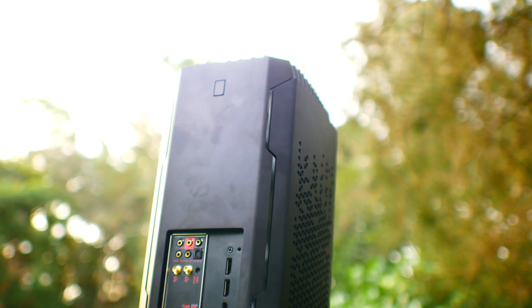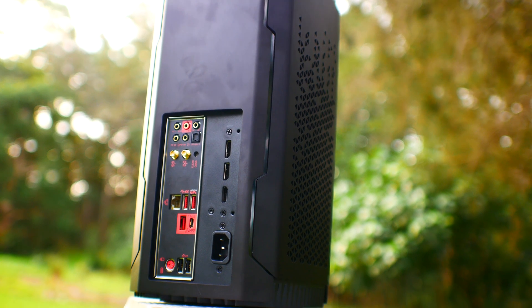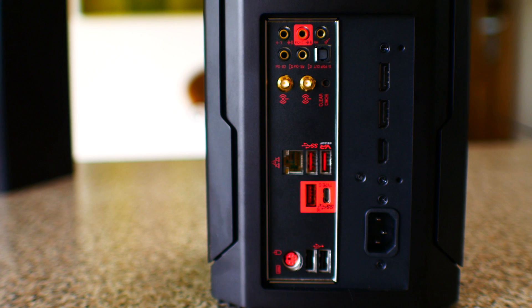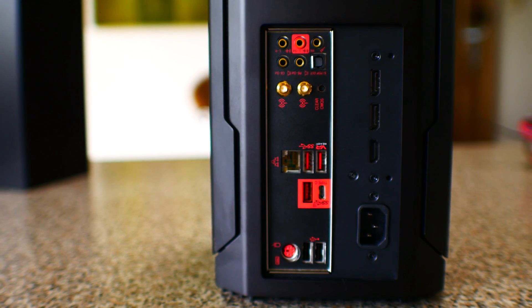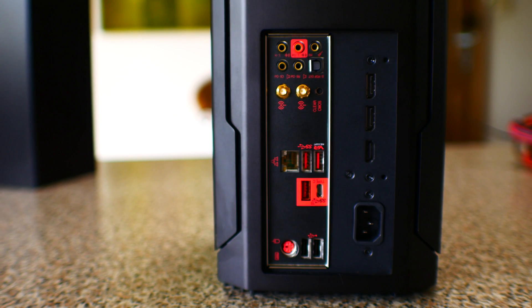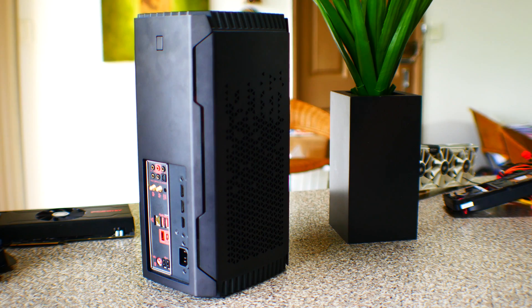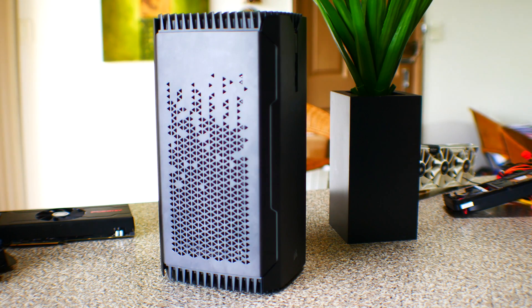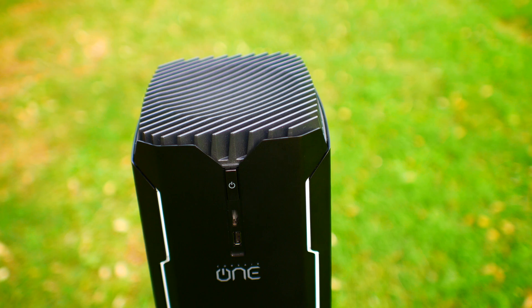On the rear of the Corsair One you get three USB 3.1 Type-A ports, one USB 3.1 Type-C, two USB 2.0, a PS/2 port, audio ports supporting 5.1 analog and optical out, Wi-Fi antennas, a clear CMOS button, and a one-gigabit ethernet connection. There's also one HDMI 2.0 and two DisplayPort outputs. At the front there's one HDMI 2.0 output for VR users and an additional USB 3.1 Type-A.